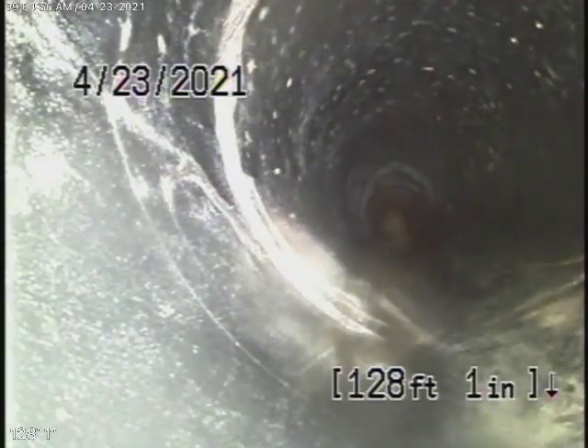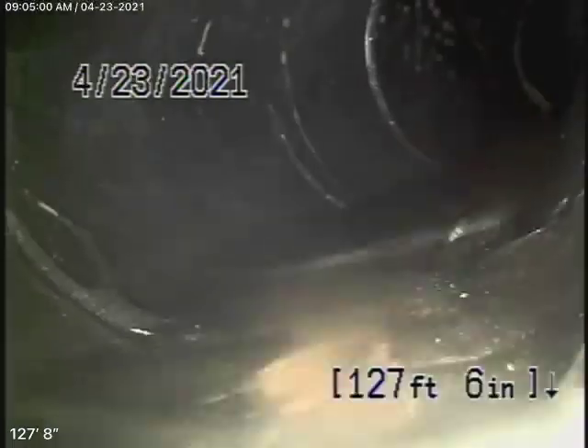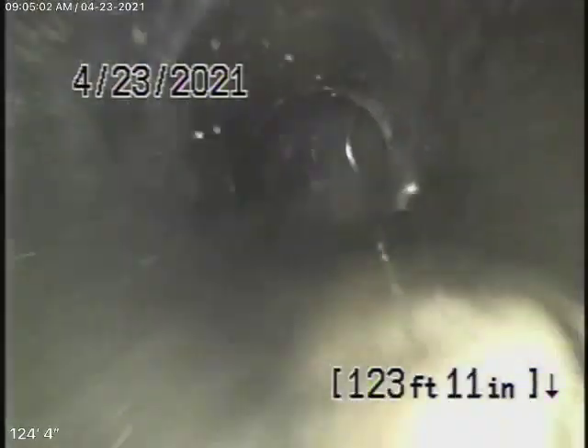We're in the line 128 feet where we can't push the camera any further, but we're going to run our camera from another two clean-outs a little further down, near the electrical meter. Up to this point, it's all been ABS plastic main line, and that's all in good condition.